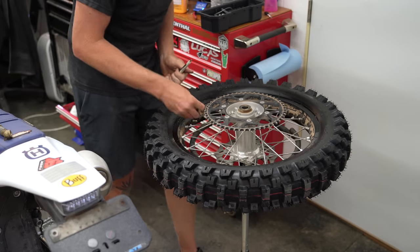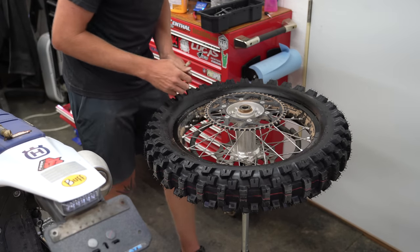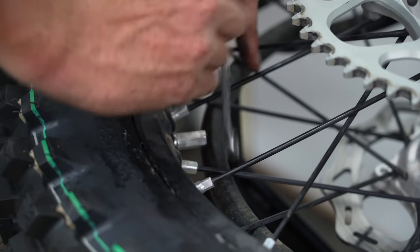We're right at 11 PSI, so that's what I'm going to run this weekend. I'll report back if we have any flats. That's going to lead me into tip number five — let's go ahead and tighten down this rim lock.